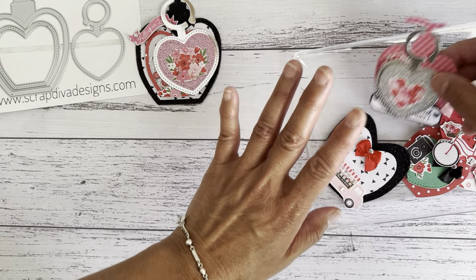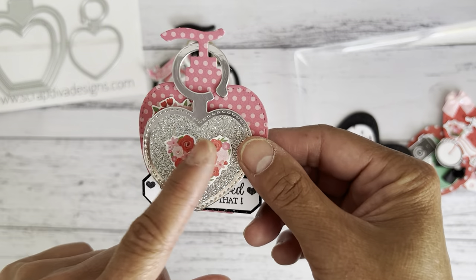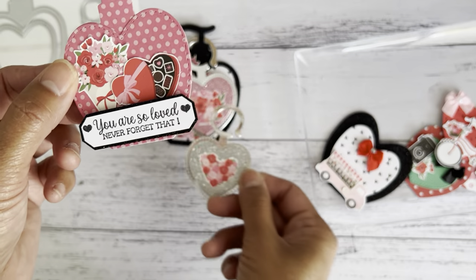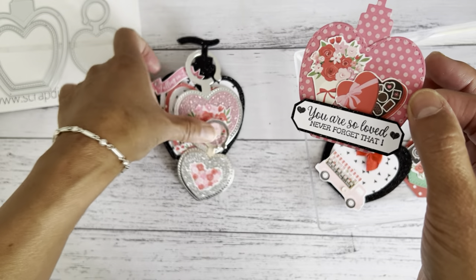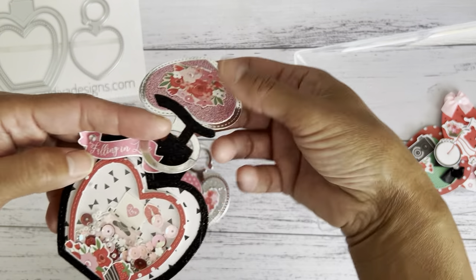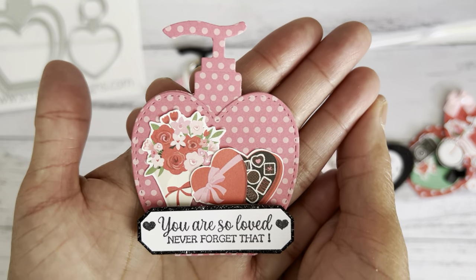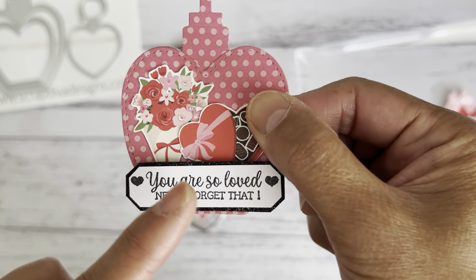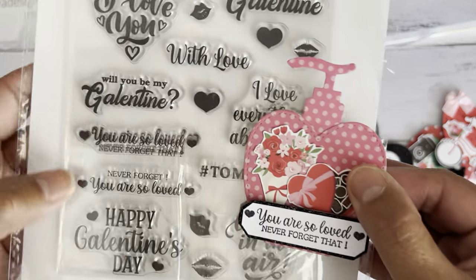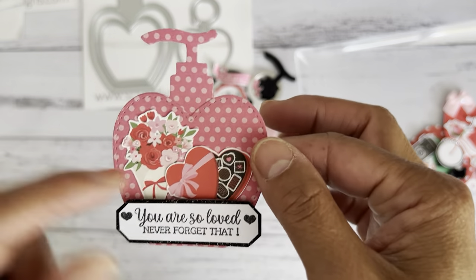For the smaller soap pump bottle, I didn't make it into a shaker — I just made it as an embellishment. This is the smaller size with a smaller heart-shaped swing tag. You can see you can do so much with this die set. This also features one of the stamps from the clear stamp set placed on the front, using images from the 12 by 12 paper.